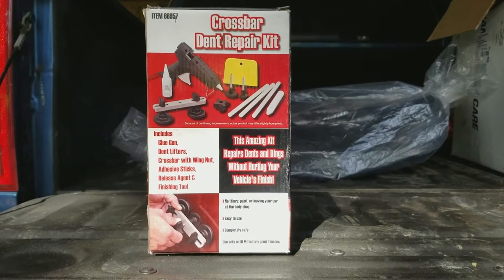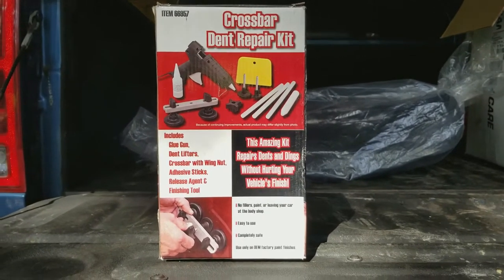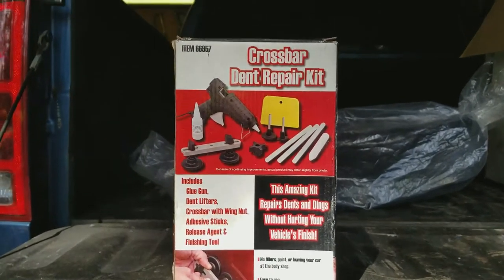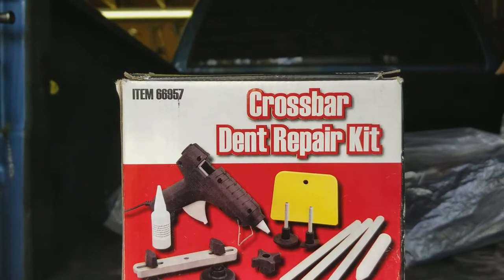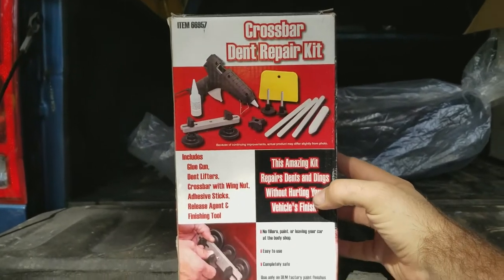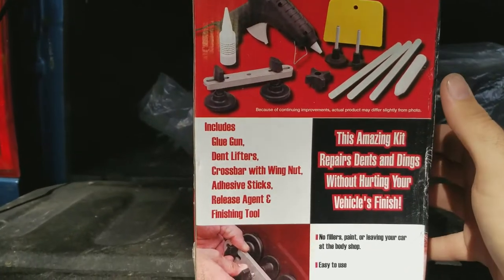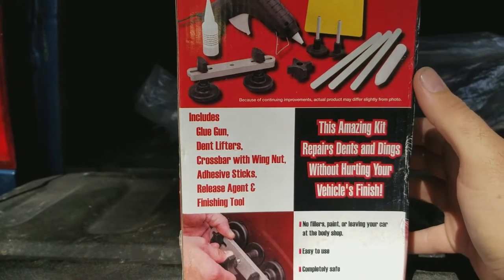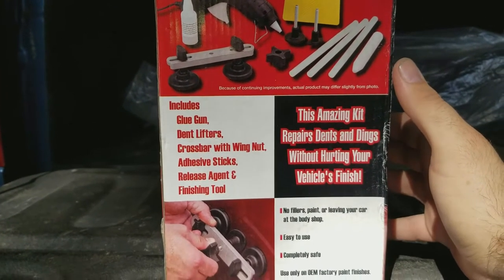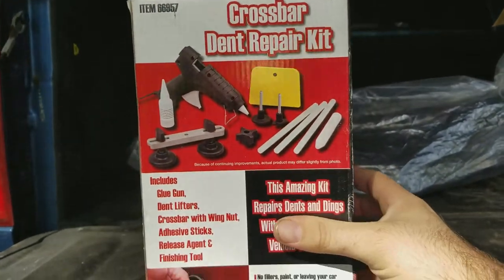Hello everyone and welcome back. Today we're going to try out one of Harbor Freight's little dent repair kits — the Crossbar Dent Repair Kit, item number 66957. It normally runs about $19.99 or sometimes on sale for $13.99. The kit includes a glue gun, dent lifters, crossbar with wing nut, adhesive sticks, releasing agent, and a finishing tool.